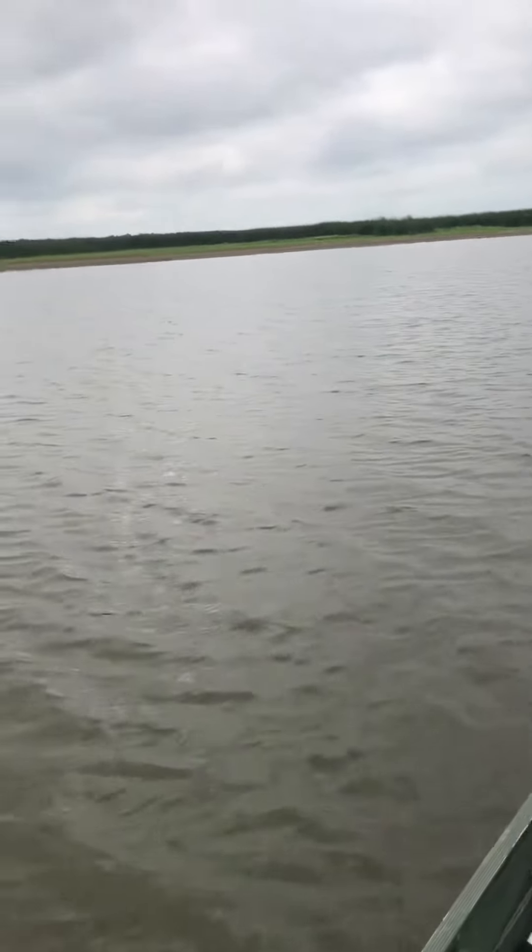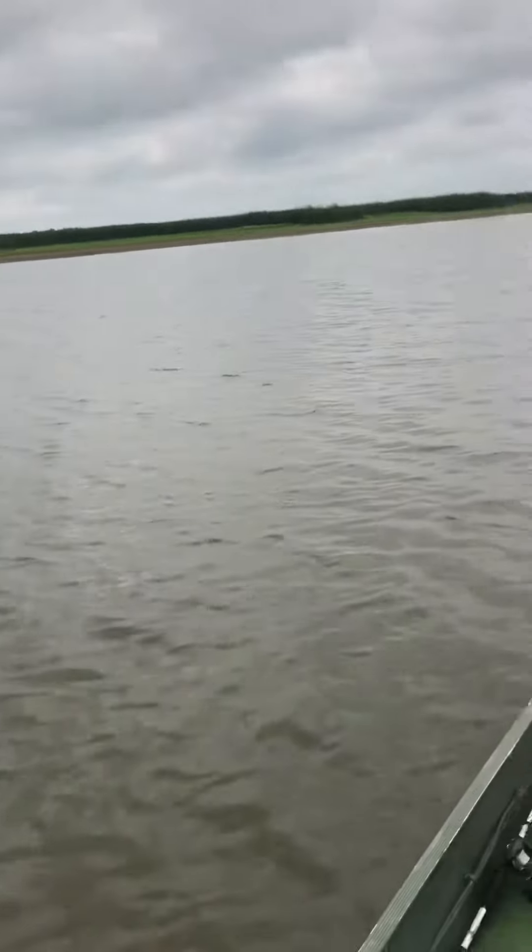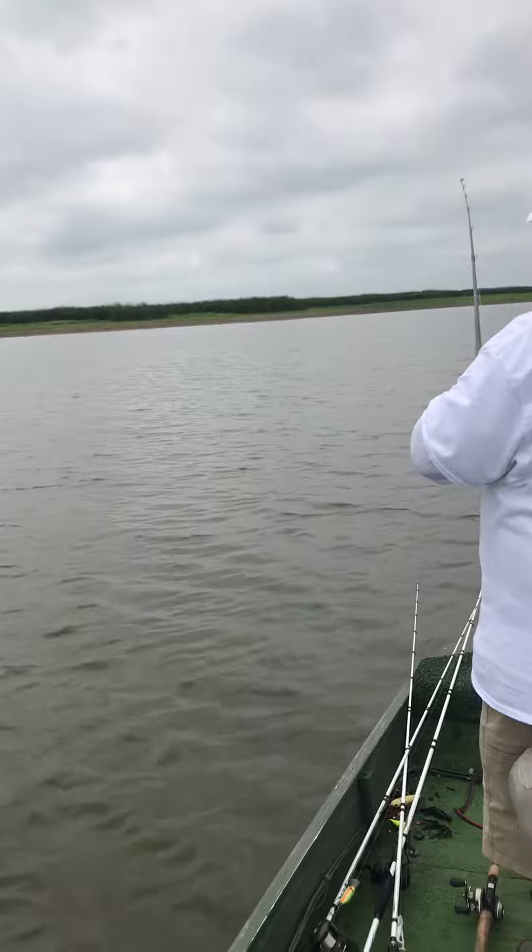What we're fishing is a couple of ditches that run together. There's a big flat out there.